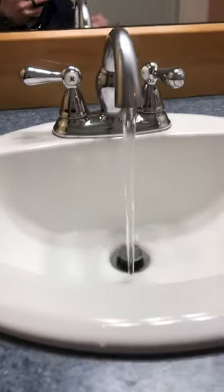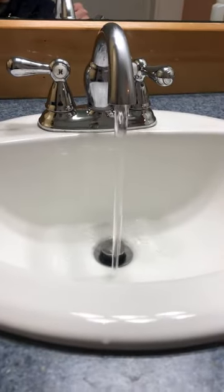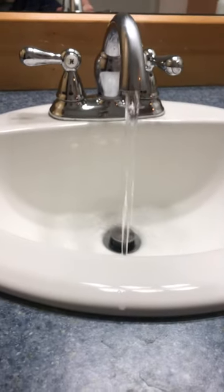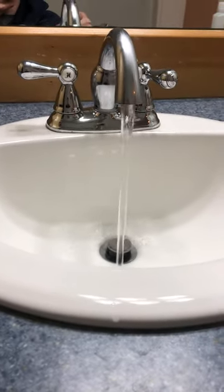Then we want to just let the water run for a while — they say five minutes. So I usually get the filter off and then let the water run while I fill out the paperwork.